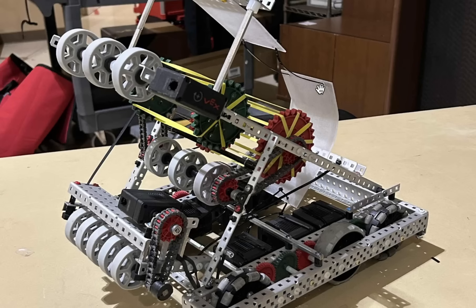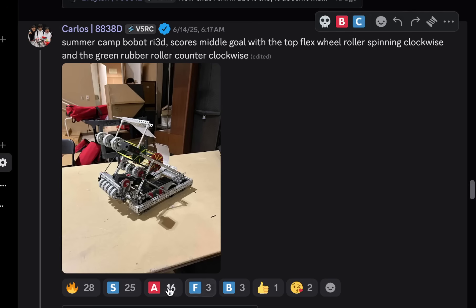One thing I'm wondering is how easy it is under defense for balls to fly out the side - it doesn't look like he has anything on the side. Maybe I'd put rubber bands, zip ties, or just mesh on the side to prevent that. He's still lacking a match load mech on the front, but it looks pretty nice. I'm going to give this one an A-tier.